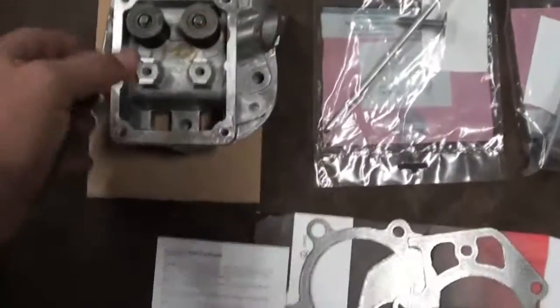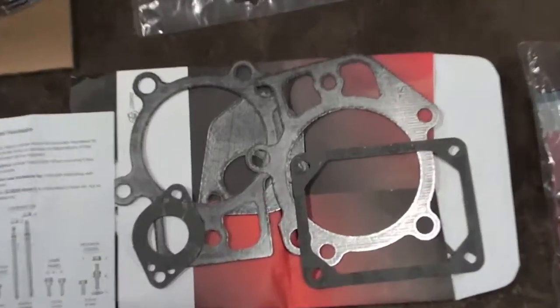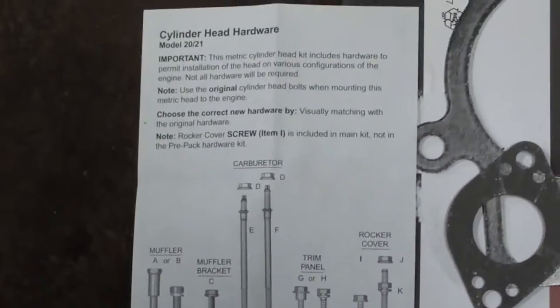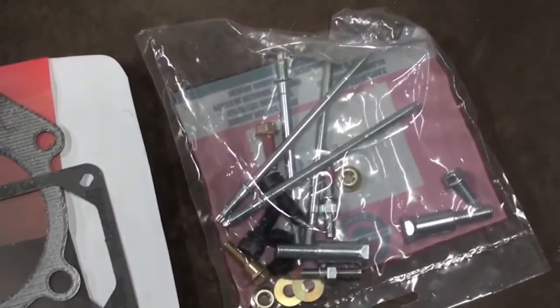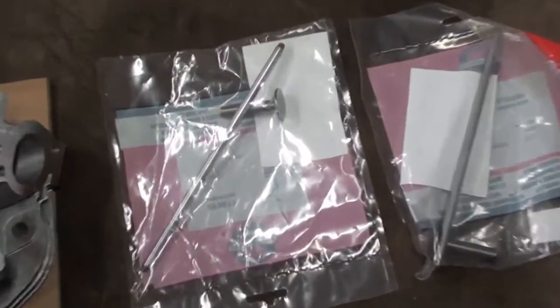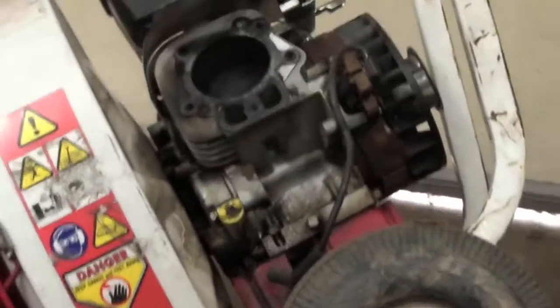Opening up the kit — the first thing that came out was the head, and the valves, springs, keepers and everything are already installed, so that's cool, didn't have to play with any of that. They give you a gasket set; a lot of these gaskets you don't need depending on the application. The hardware is here for the muffler, carburetor, and various bolts. They also include new push rods, tappets — not going to use the tappets, they're fine — and new rockers and bolts. Different size bolts for different applications.